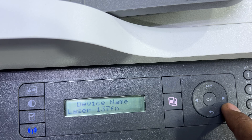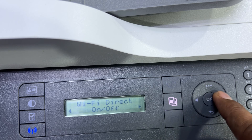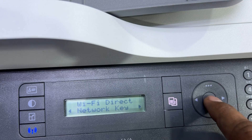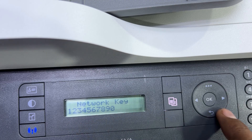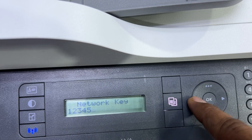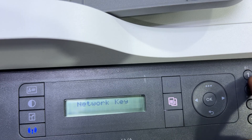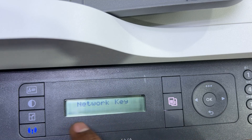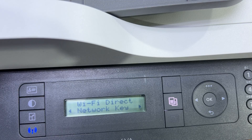Go back to device name. The next option on the right arrow is Network Key — press OK to change it. The current key is 12345. If you want to change it, press the left arrow to remove the numbers and enter a new password according to your preference, then press OK. I'll leave the same password as it is and press back.